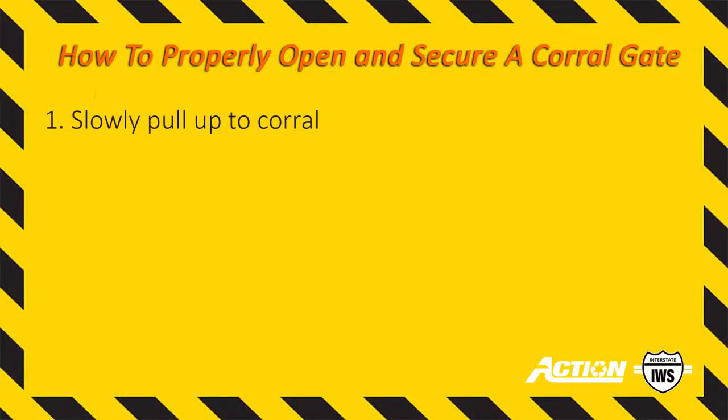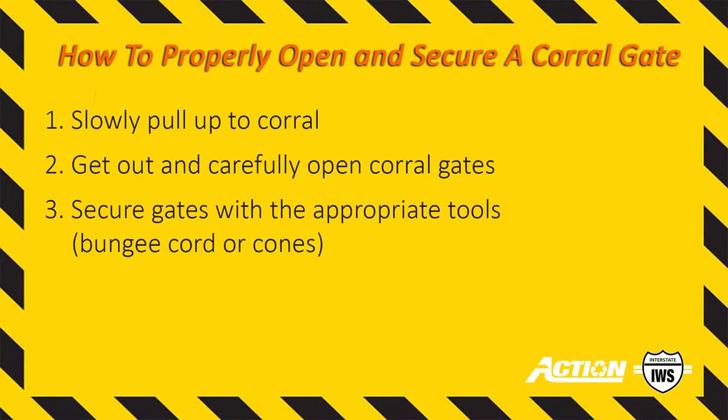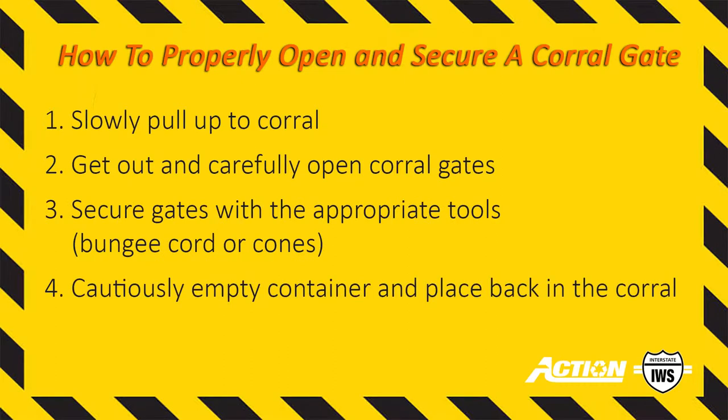It's important to follow the proper steps when emptying a container from a corral to not only prevent damage to the gates, but to keep everyone safe. Follow these five easy steps to properly open and secure a corral gate.